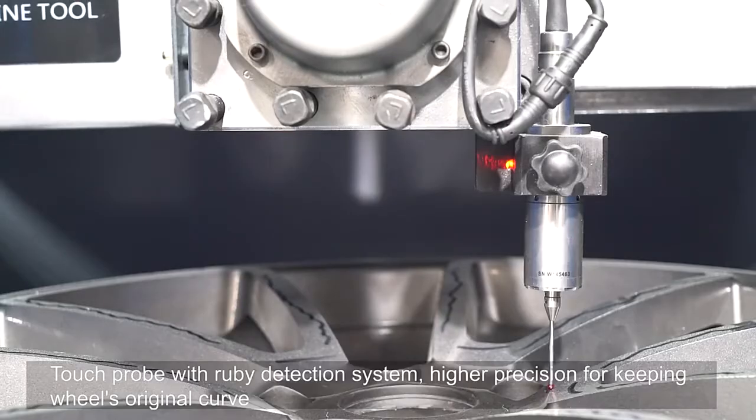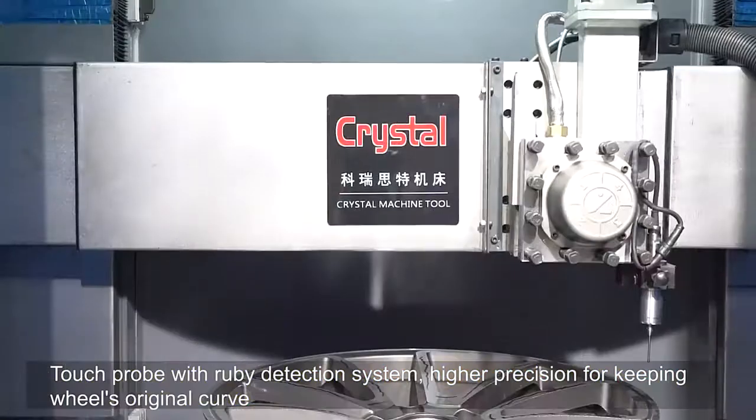Touch probe with ruby detection system delivers higher precision for maintaining the wheel's original curve.